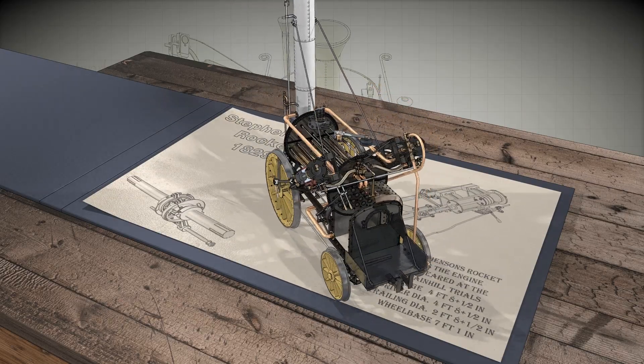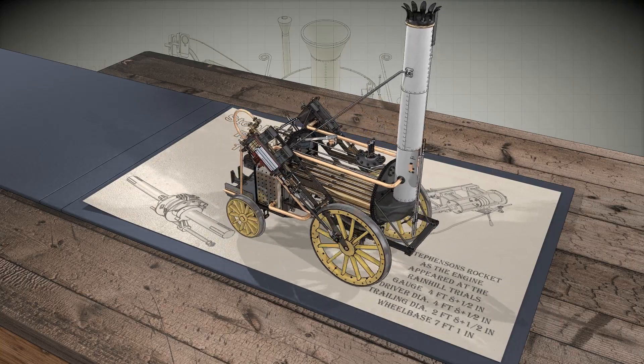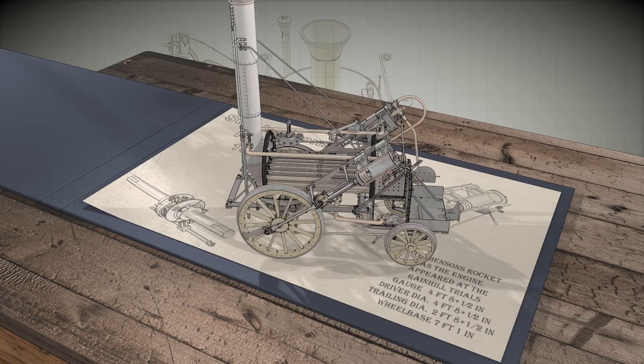It was fitted with 25 3-inch copper tubes. The main driving wheels were 4 foot 8½ inches in diameter, with the trailing wheels at 2 foot 6 inches.